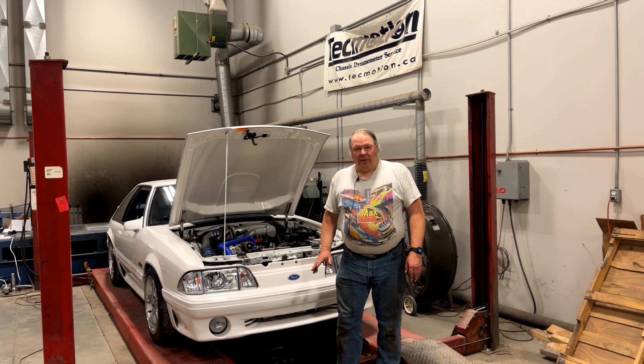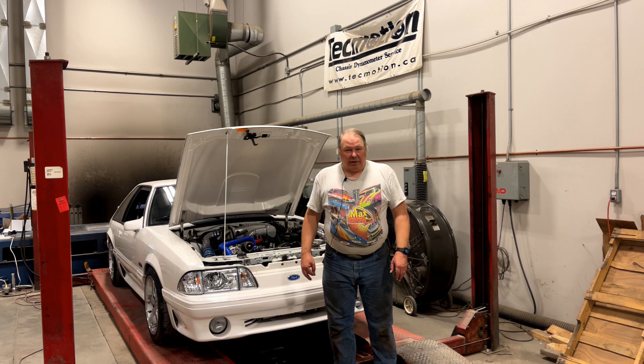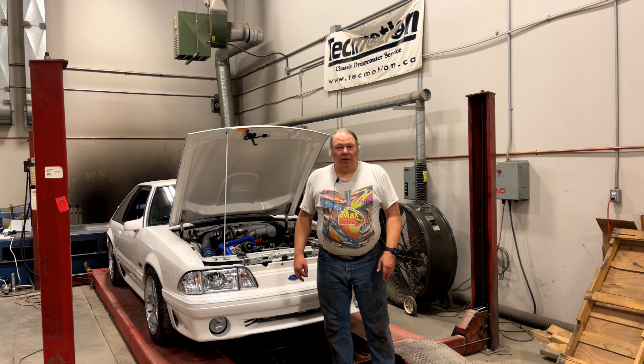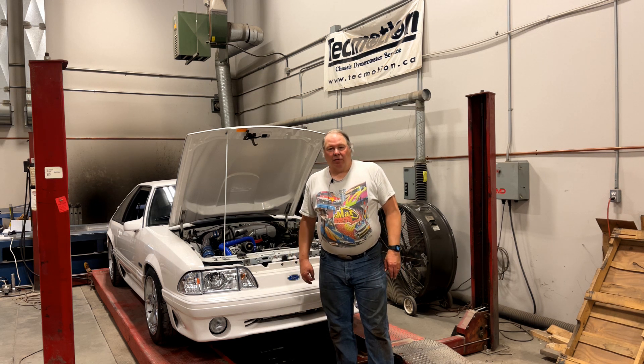Welcome back to the channel. I spent a lot of time in this shop getting Fox bodies to work right, so I thought I'd make a video outlining five of the most common mistakes that guys make when they're building these cars, to help you get yours right the first time. These problems are in no particular order, but let me go over them one by one.